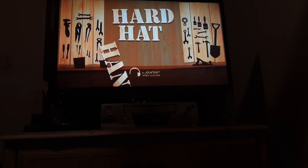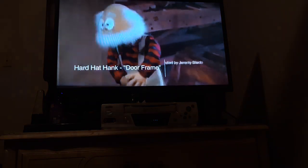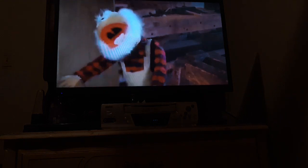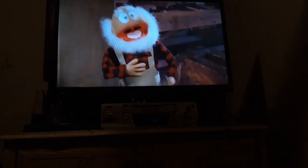Heart Hat Hank is filmed before a live studio audience and it's directed by Jeremy Blano. Hi boys and girls! Welcome to another episode of Heart Hat Hank. He was also at ChuckyCon 2019. We will be showing you how to paint a door frame. Before we get started, let me introduce you to my assistant, Zoe.